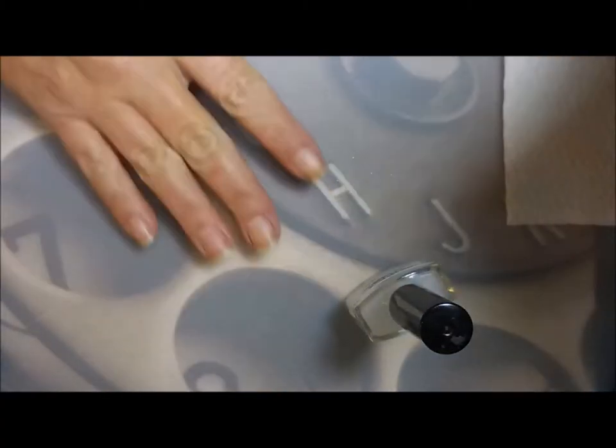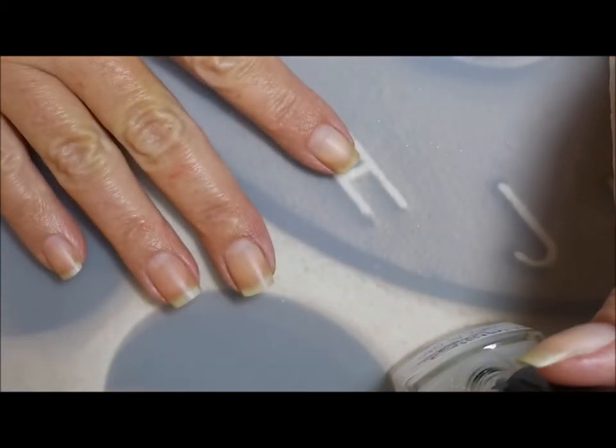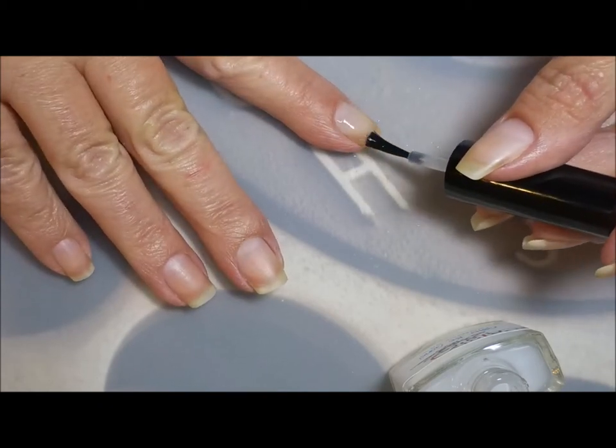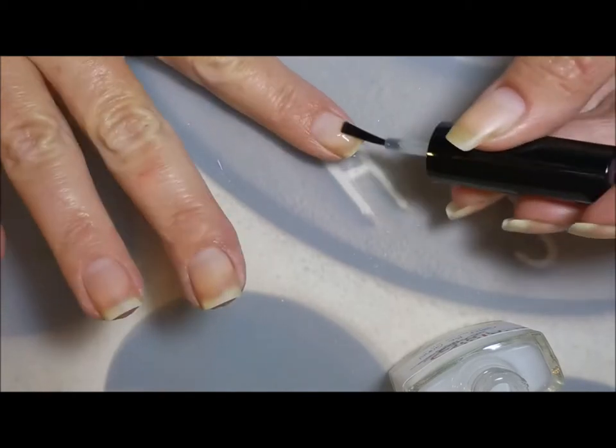I've started off with Danny Digits Glitter Be Gone. Zoom in so you can see what I'm doing. I do really like this peel off base coat — it's a really great value for the cost. If I can remember I'll try to leave a link for them down below.